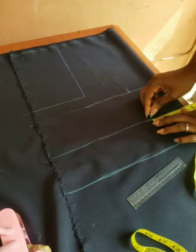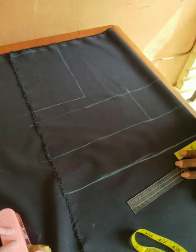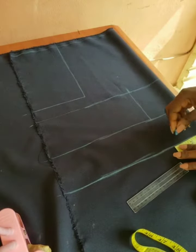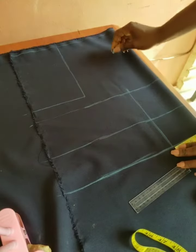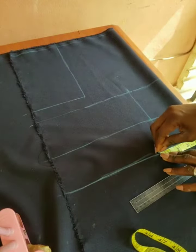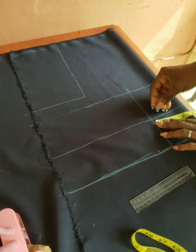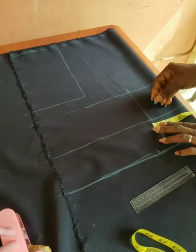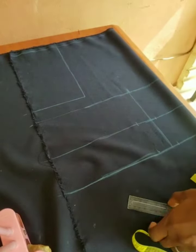On the under bust line, mark the bust span, mark it on the waistline too, and connect them together. Using the bust span line as the center, mark one and a half inches to one side and half an inch to the other side on the center front. Same thing on the bust line — mark half an inch and one and a half inches to this side too.